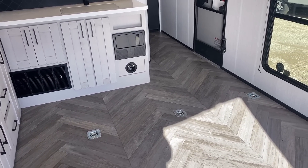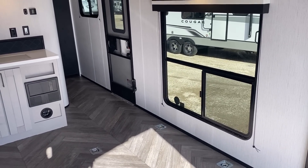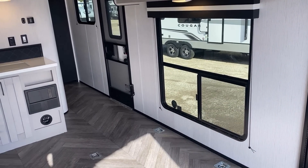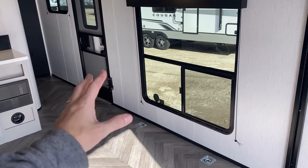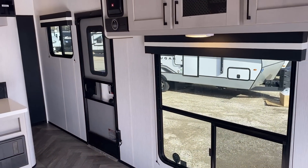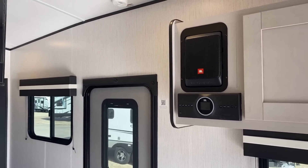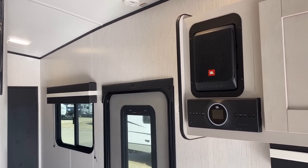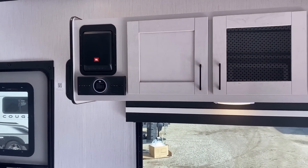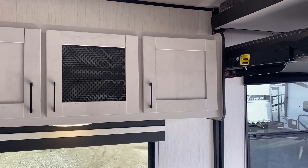They have a three-zone JBL speaker system in this. If you want different entertainment outside versus inside, you can do that here, which is actually very cool — and it sounds good too. Let's take a look at some storage here. Toy haulers have some serious light pollution coming in from the exterior since the ramp door is wide open, but this has a very, very good lighting package in it. With that kitchen slide, they packed a ton of storage space into this.